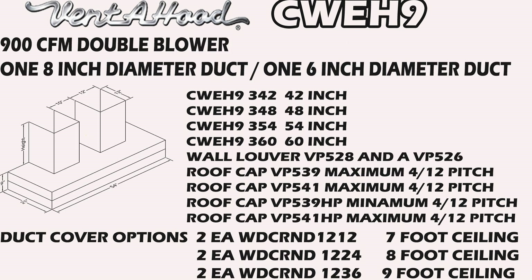Moving right along to the three blower combination — now we have two stacks, so this is going to require two different duct covers. This is going to be a 900 CFM configuration with one eight-inch diameter duct alongside one six-inch diameter duct. In this variety we only have four widths available: 42, 48, 54, and 60. You have your wall louvers here — two different types because we have two different size duct pipes: the VP528 and VP526.